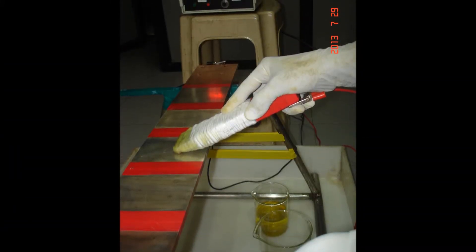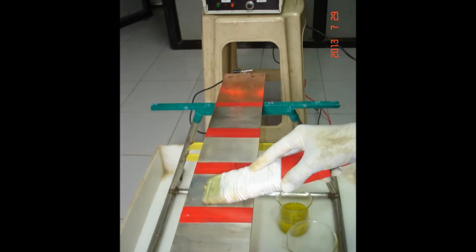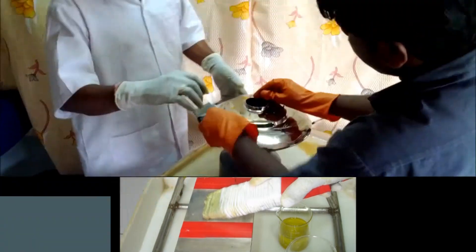Cathodic cleaning salt. Smooth leather cloth to clean the surface after plating. Brush plating process.